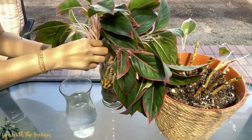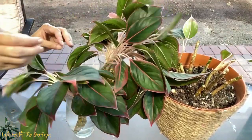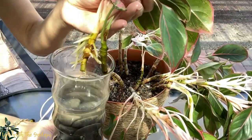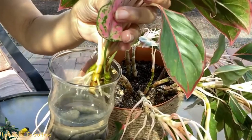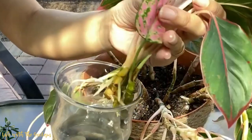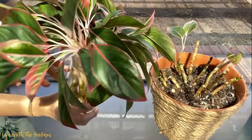We're done pruning! All you have to do is put all those cut-off stems in a jar of water or a glass of water — this is one way of propagating. Just like what I have here, these are the cut-off stems that were accidentally cut by my kids, and as you can see there are already roots growing here.